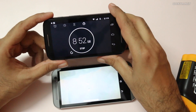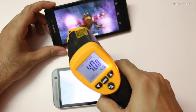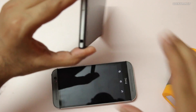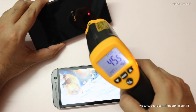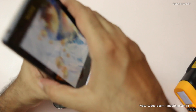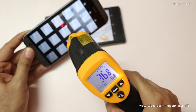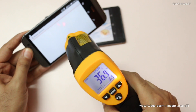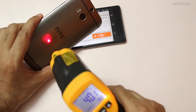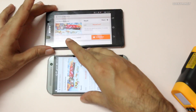We're now close to the nine-minute mark, so let's take the temperature — starting with the Z2 again. The max registered on the screen was 41.6, almost 42 degrees Celsius. The back is 45 to 46 degrees Celsius — we'll take it at 46. That's pretty hot; anything above 42 gets really uncomfortable. The HTC One M8 screen is getting a max of about 36.8, we'll take that as 37 degrees. The back is around 40 degrees Celsius. So yes, it's not cold, but it's not as hot as the Xperia Z2.